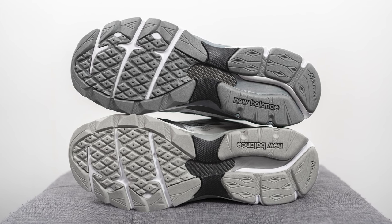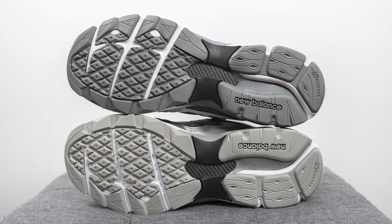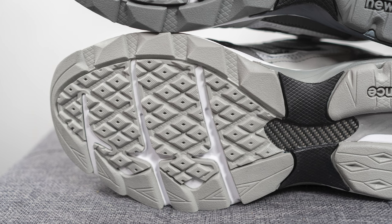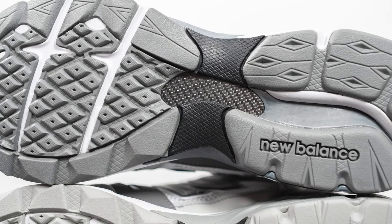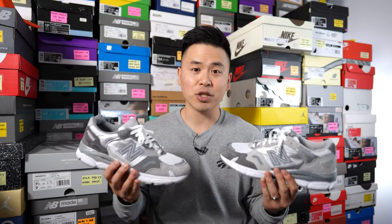Turning this pair over, the outsole is the exact same as the 990 V3 outsole, constructed in two different tones of gray rubber. We have the same diamond-shaped traction pattern on the forefoot with grooves for added flexibility, and in the middle underneath you'll see a carbon fiber shank plate for torsional rigidity and midfoot support.